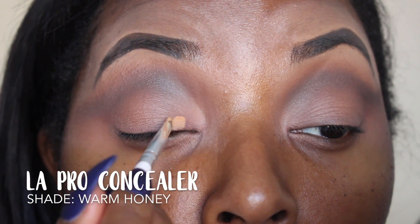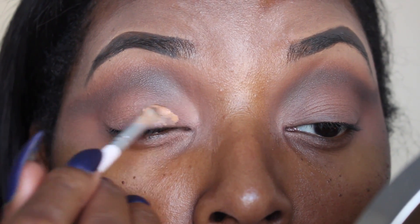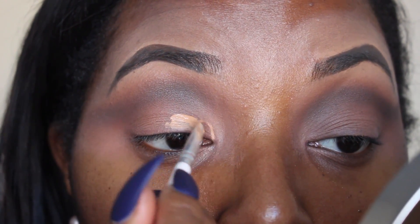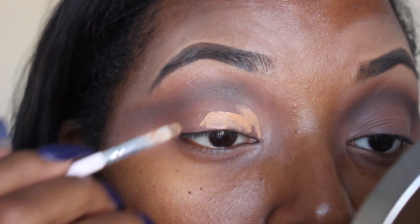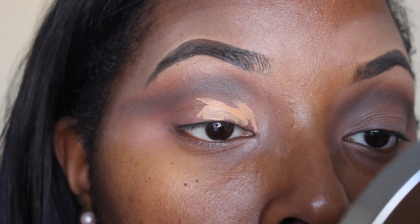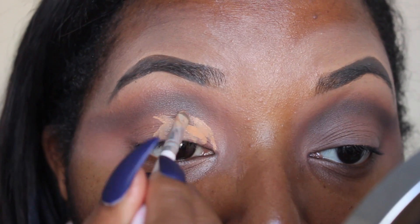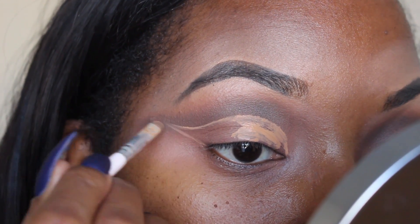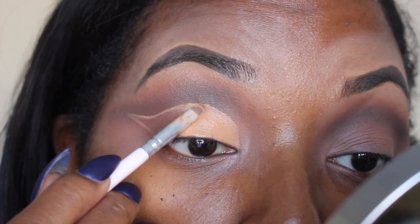Now I'm going to go ahead and cut my crease with the LA Pro Conceal in the color Warm Honey. I'm using the e.l.f. concealer brush — I got this from Target for $1.00 — and I'm going to carve out my actual cut crease. For a little trick, I place concealer on my eye in the middle, then I look up and it gives me the line. I'm going to show you it really precise on my other eye in a few seconds. And now I'm just filling that in.